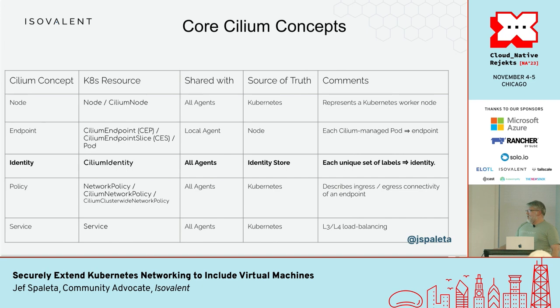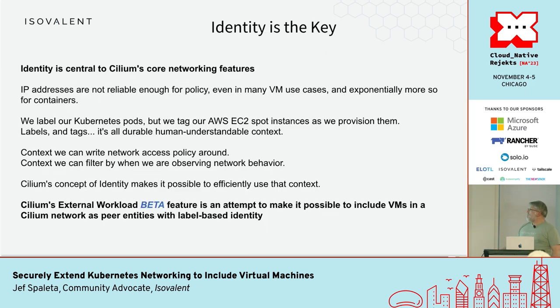Cilium Network Policy basically allows us to expose those labels as selectors so that we can make use of that identity information — we're not relying just on IP addresses anymore, we're using metadata to make policy decisions. Identity is key. Inside Kubernetes we talk about labels, but in other places we talk about tags — it's all durable metadata context that is human-understandable, and once we have access to that we can make policy decisions based on that metadata.